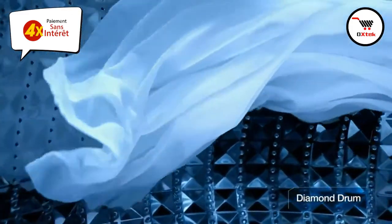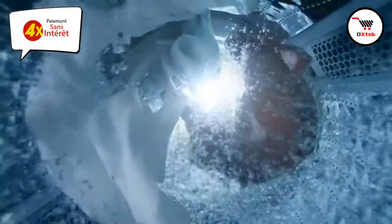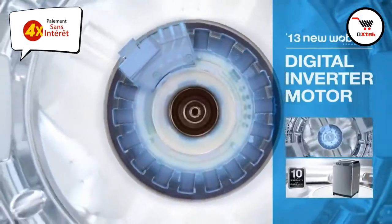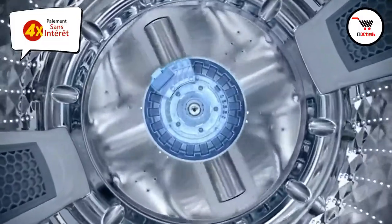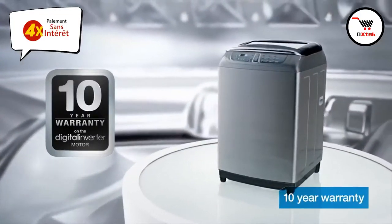The diamond drum minimizes damage by preventing clothes from getting caught. The W3050's central digital inverter motor continuously rotates, enhancing energy efficiency. It's also durable and strong, and built to last longer.